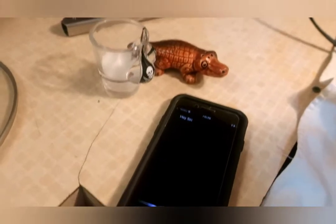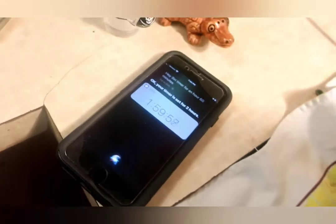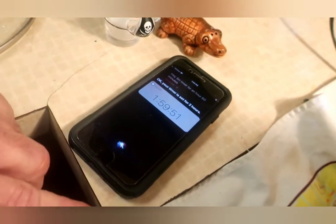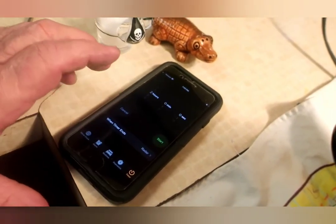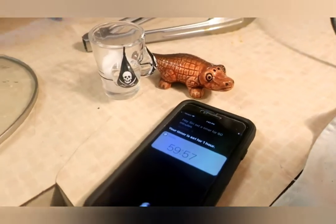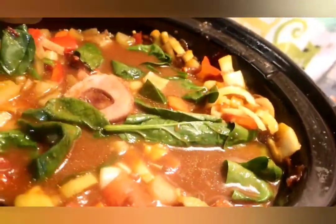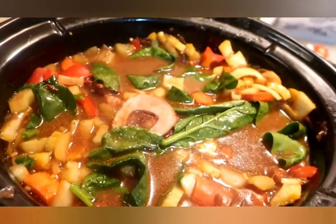Hey Siri, set a timer for sixty minutes. Okay, your timer is set for one hour — thank you. We'll be back. Spinach — I mean, you could eat it now, but I like my spinach cooked a little bit. Man, it's good — it's really good. Look at how pretty that is — don't you like pretty food? It really has got it going on.